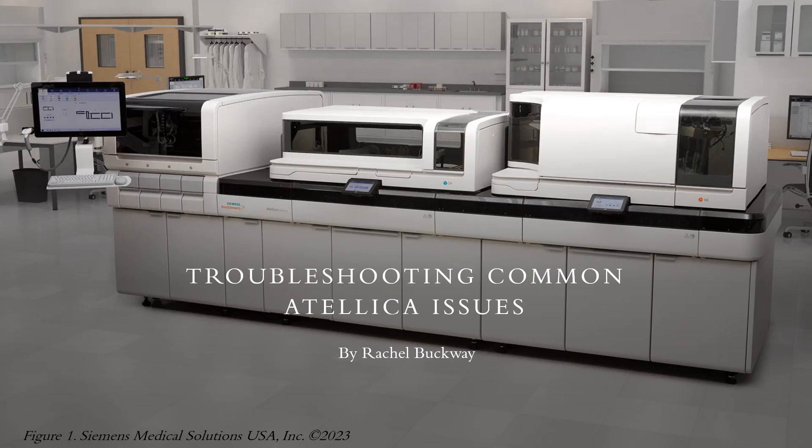Hi, my name is Rachel Buckway. I am going to be taking you through this video presentation of troubleshooting common Italica issues. This presentation is designed to assist in resolving issues that occur with Italica solution analyzers to help you bring them back up quicker so that you're able to process samples again.